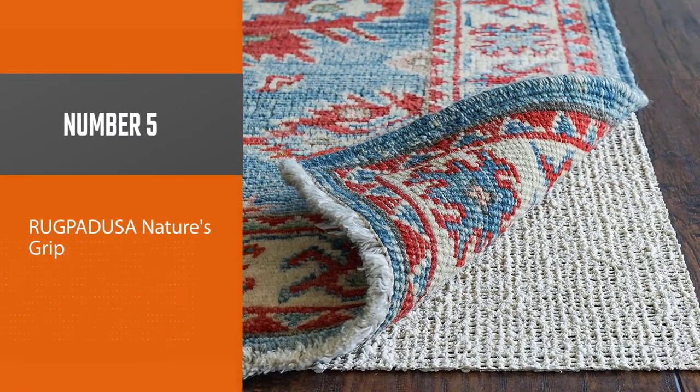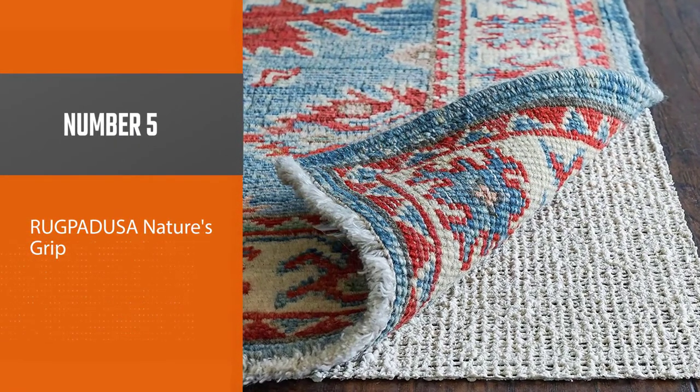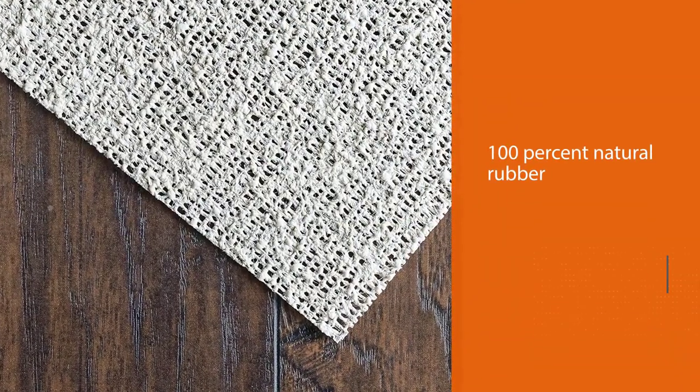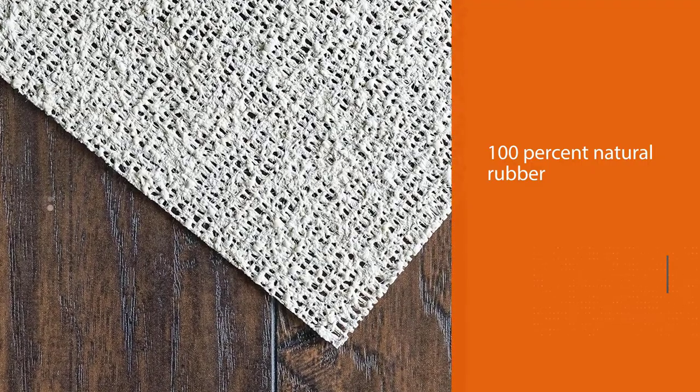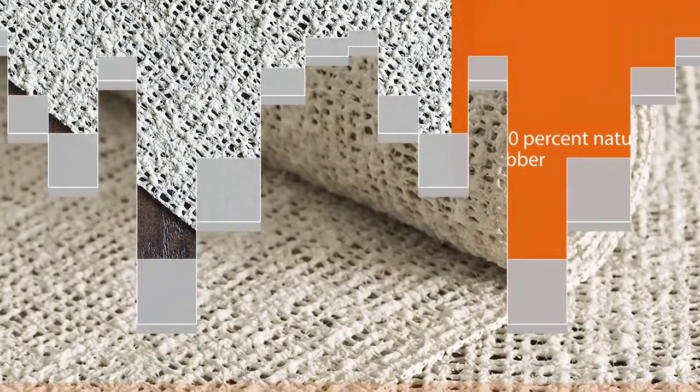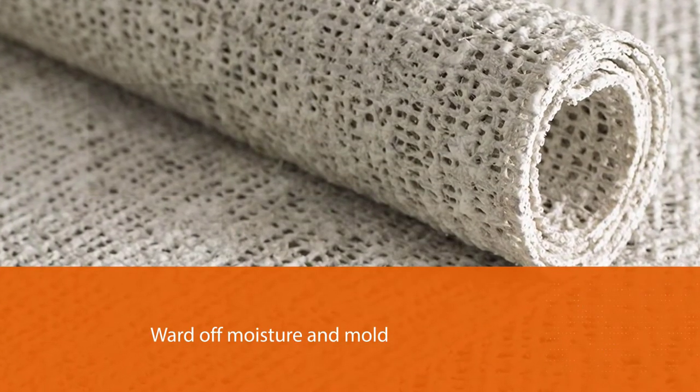Number five: RugPad USA Nature's Grip. Many non-slip rug pads on the market use PVC, which can emit chemicals into the air or leach them into the floor. RugPad USA's Nature's Grip rug pad is made from 100% natural rubber and organic jute — breathable materials that help ward off moisture and mold.